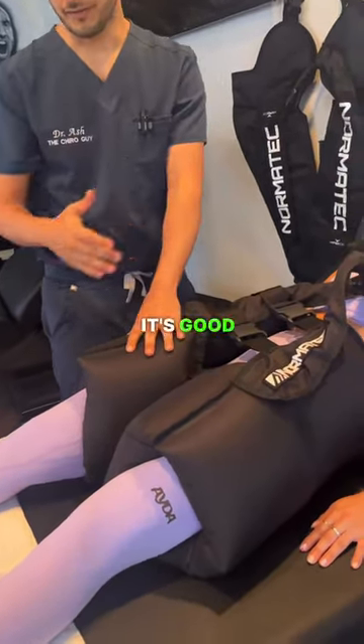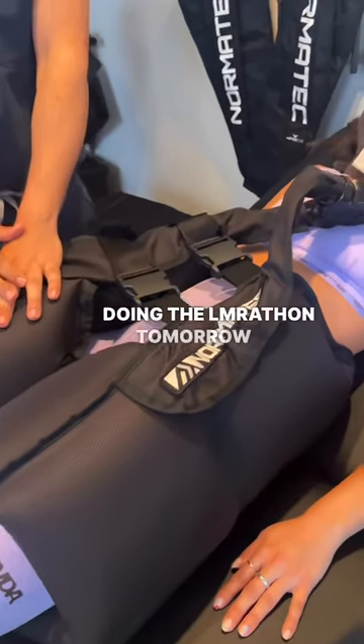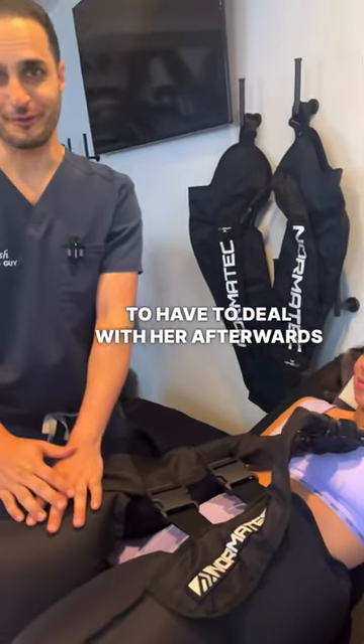It's good for blood pressure, and it's good for edema in your legs. She's doing the LA Marathon tomorrow, so we've got to get her prepped and ready, and then we're going to have to deal with her afterwards too.